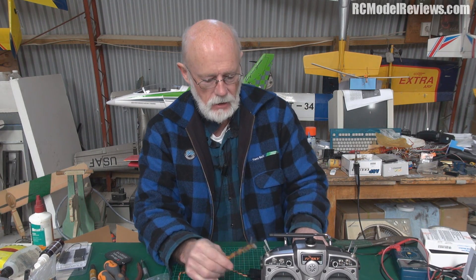Hello and welcome again to RC Model Reviews. I'm Bruce Simpson, your reviewer, and today I want to take a look at vireos.